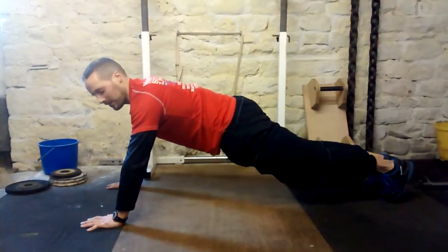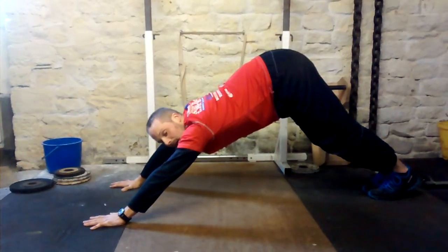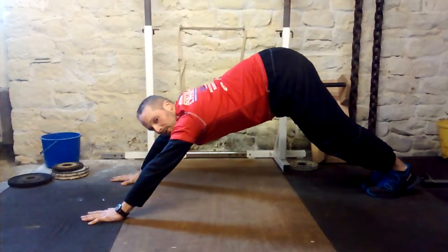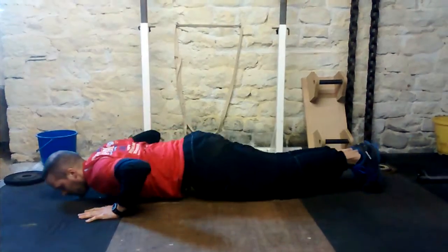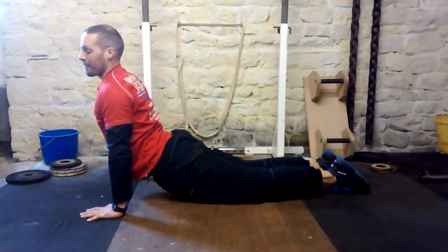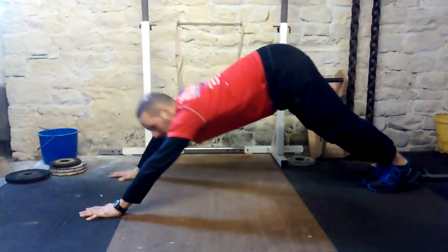You're going to start in the press-up position, but bum up nice and high. You're going to dive down to that central point with your nose, nipples, and belly, before arching up. So you go nose, nipples, belly, arch up as high as you can, then return straight back to the starting position, like so.